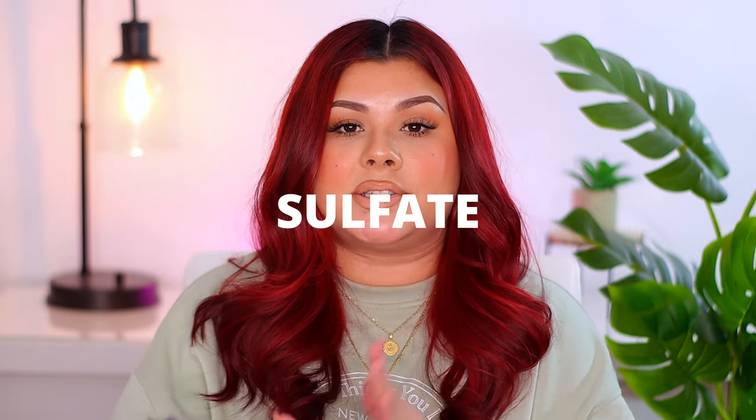The first thing we're gonna talk about, and it's really important, is shampoo. Anytime you have these fun colors in your hair you definitely want to opt for a sulfate-free shampoo, which means the shampoo will not strip the red pigments out of your hair. I've tried a lot of affordable sulfate-free shampoos and my only issue with those is the fact that they don't lather up in my hair.